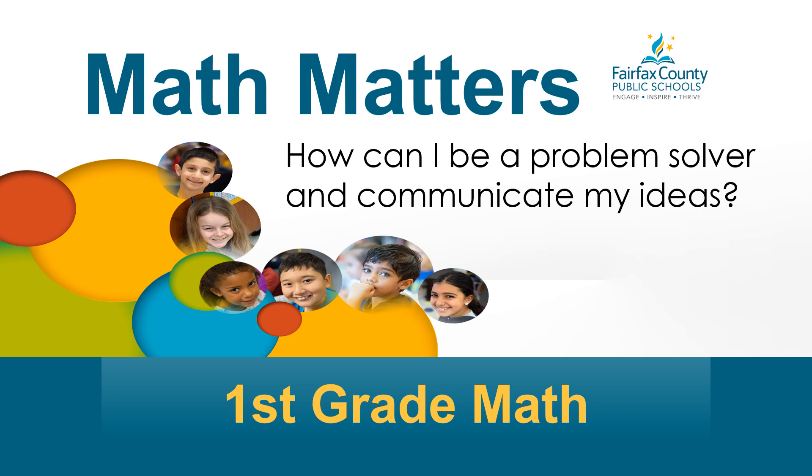Hello and welcome to Math Matters. I'm Mrs. Wall. Have you ever wondered, how can I be a problem solver and communicate my ideas? Today we are going to learn ways to be a problem solver and communicate our ideas.